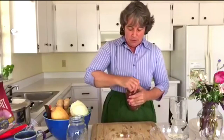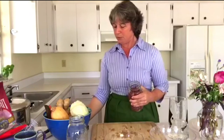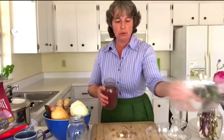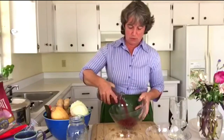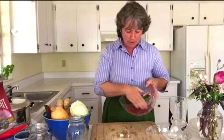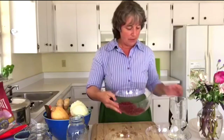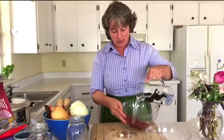The same thing goes for our beans. When we work with beans, it's sometimes helpful to spread them out onto a surface — a bowl or even a plate — and you can see if there are any small stones in your beans. If you see any, you can take them right out. And then again, you want to wash your beans as well.